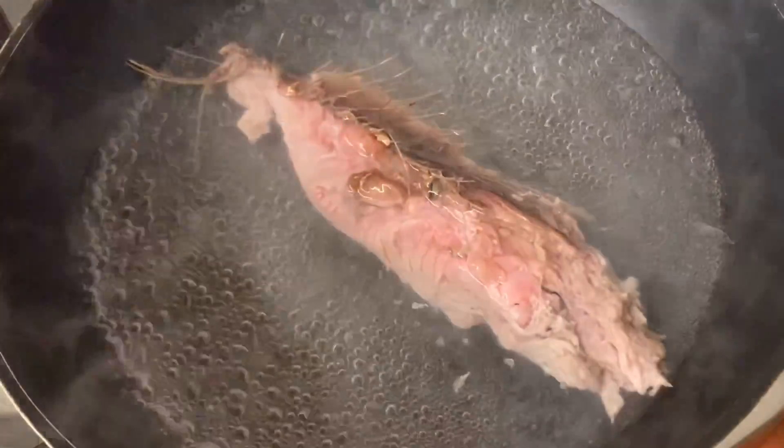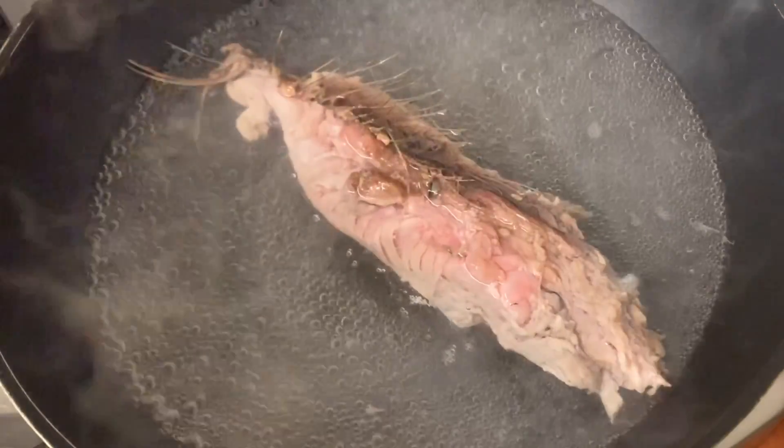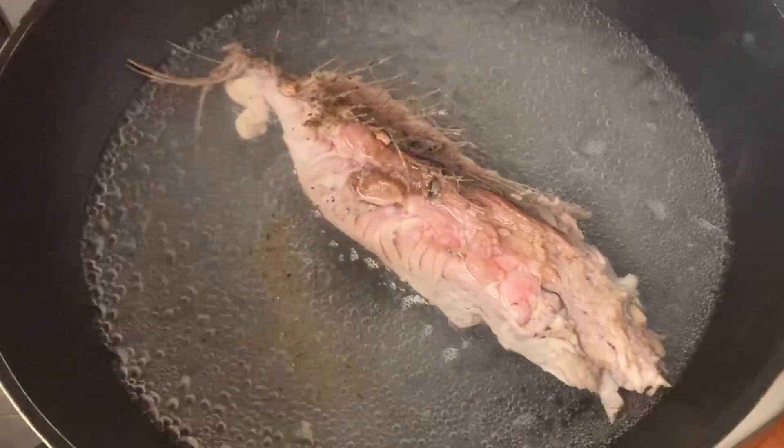Second step: boil the meat for 8 minutes and debone it. Season it with salt and pepper.